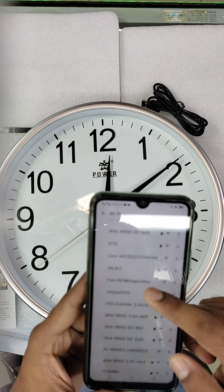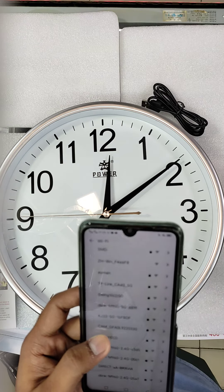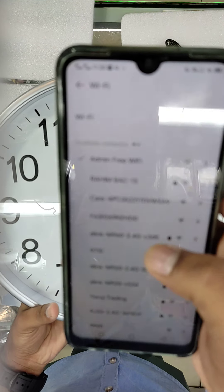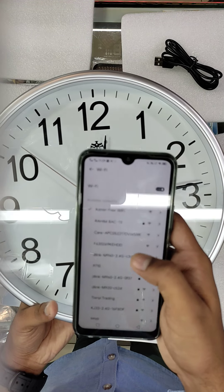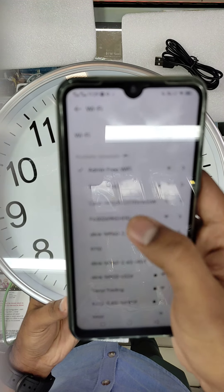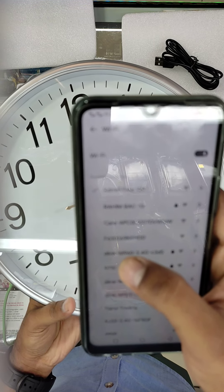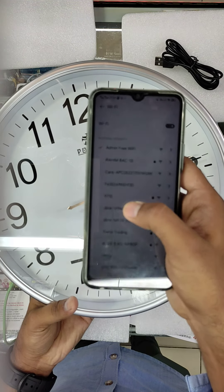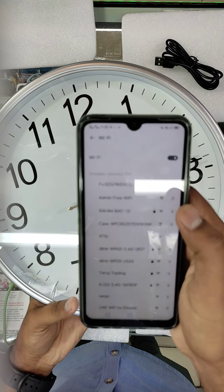Now I am searching for the Wi-Fi name for the camera. This is the camera's Wi-Fi name — something like F6, see here. It is F6-0-3-3-0-2-6-9-K-E-H double-D, like this. This name comes up — I will show you. I connect to this one; see, it automatically connects.